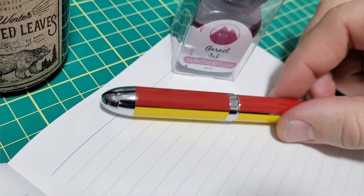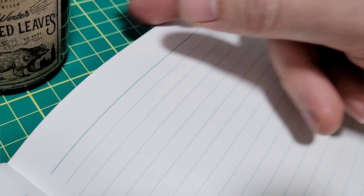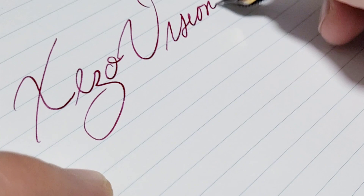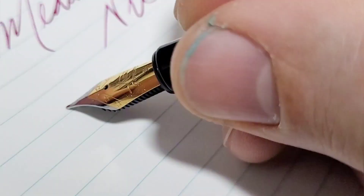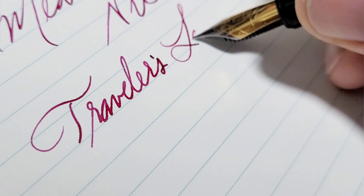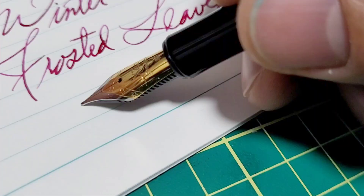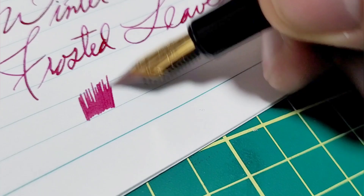The ink I'm using is Monteverde Garnet. I'll actually ship the pen inked to the winner, since it's guaranteed not to leak — we'll determine that for sure. Here's the writing sample.